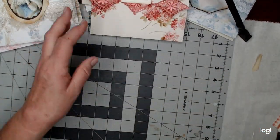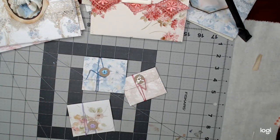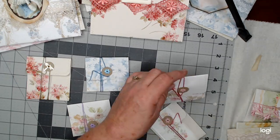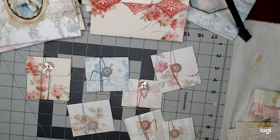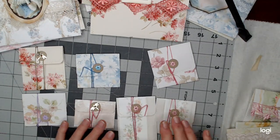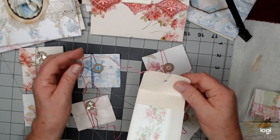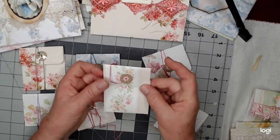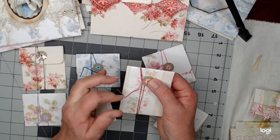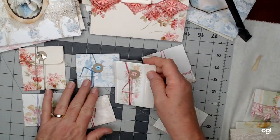Now I want to show you something else I have been making out of the scraps of wallpaper left over from those envelopes. I started putting together these little circle string tie closure envelopes. All I did on these is take some of the beautiful wallpaper pieces that were left over and put a circle tie on the flap with an eyelet. Then you just wrap this around — some of them I wrapped on the top, some on the bottom. I'm probably going to go ahead and put a little something flat there, just kind of to pull on.